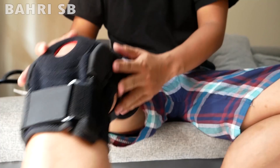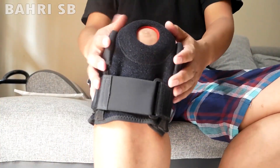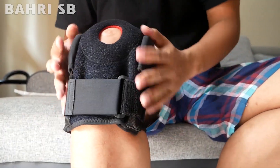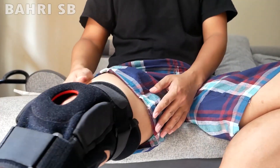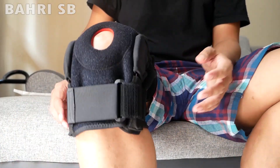Pemasangannya sangat mudah sekali, dan ini juga sangat kokoh, jadi berasa setelah dipakai itu kencang sekali. Jadi ini bisa dipakai saat olahraga ataupun sedang bersantai untuk pemulihan dari cedera.